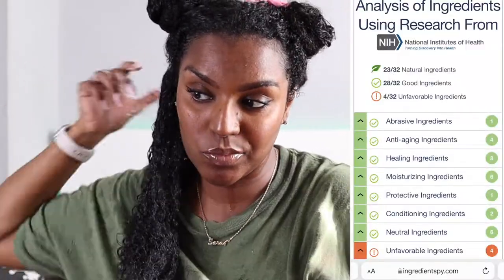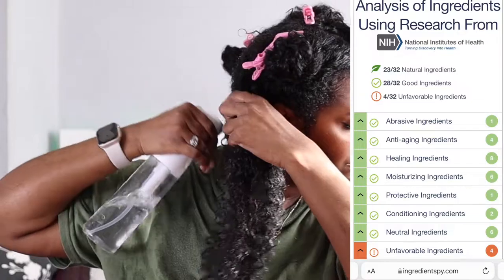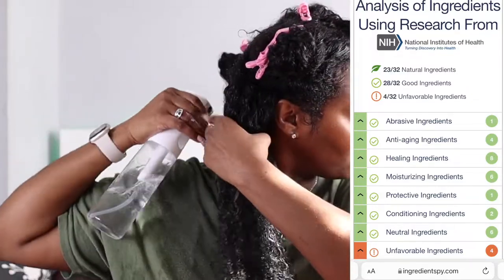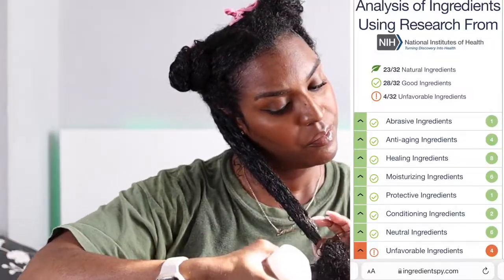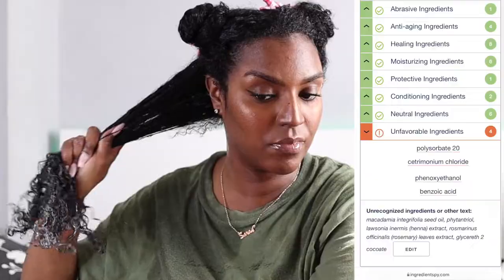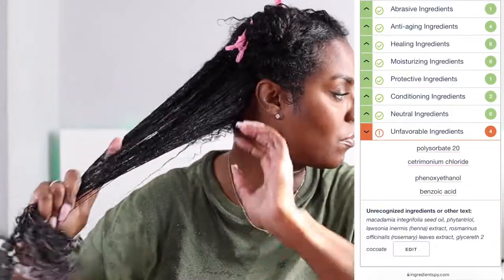I checked the ingredients online and there are a lot of ingredients in this product. I don't really like that because it's hard to sort through which ones are bad. So I took the ingredient list from mealorganics.com and pasted it into a website. For that version, there are 32 ingredients: 28 are deemed good, 23 are natural, four are unfavorable, and five weren't recognized.